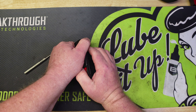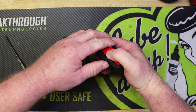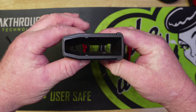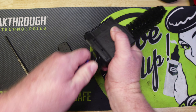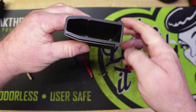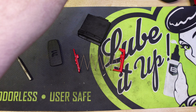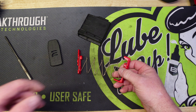We push our number two down and then just kind of push that plate forward. You can see here now we've got a little bit of a gap, so let's bring this forward - it's definitely stiff but it's not any worse than some other mags I've taken apart. Let off of that real slow and there's your follower, your spring, and there's the inside of the mag.